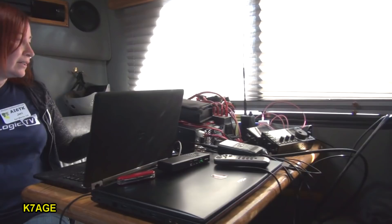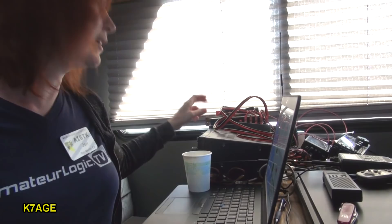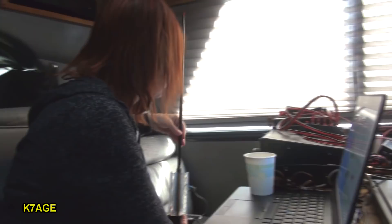So what else do you have on the table here? Bunch of stuff. A 7300 running off of a LiFePO4 battery - is that the 100 amp hour? We've been chewing on this battery all week and it's still going.